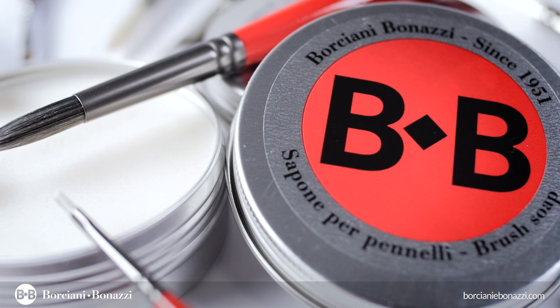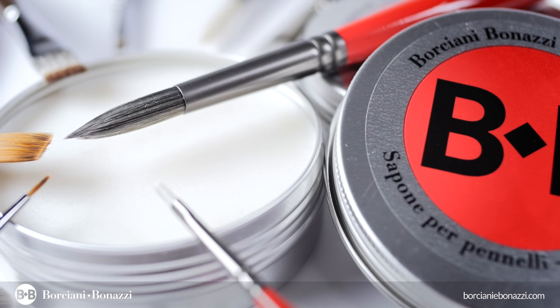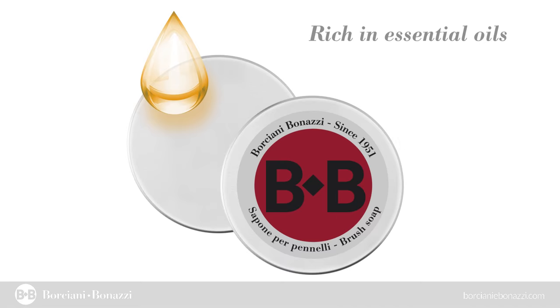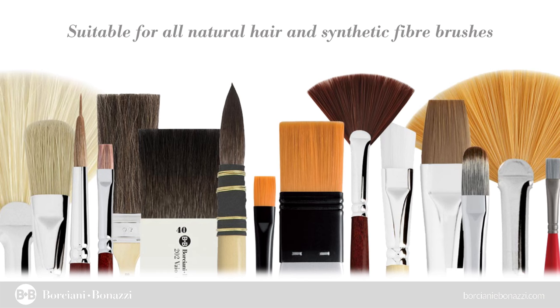With this practical aluminum box, the Borchani Bonazzi Soap can be used completely without being wasted or spilled. Its formula contains precious and pleasantly fragrant essential oils. This special soap can be used for both natural and synthetic hairs and can be utilized with either cold or lukewarm water.